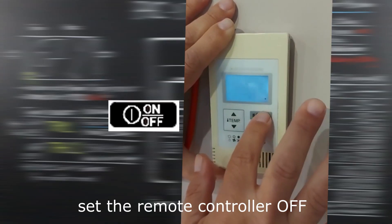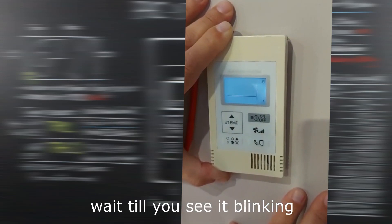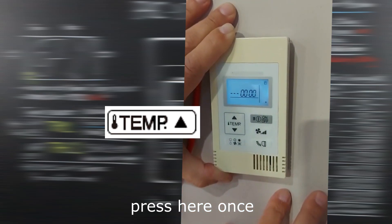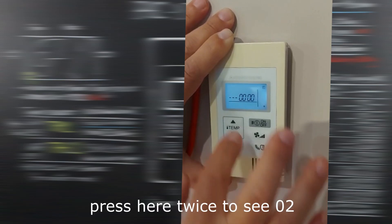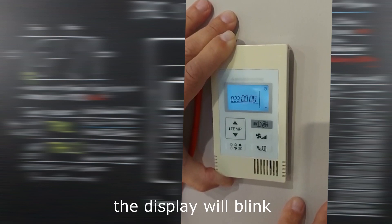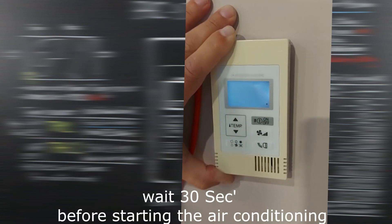Set the remote controller off, then press and hold for two seconds. Wait until you see it blinking, then press the button once, once more, and once more. Press the ON/OFF button once. Press the button twice to see '02', then press once to move the cursor. Press twice to see '3', then press ON/OFF to save. The display will blink. Press and hold for two seconds to exit. Wait 30 seconds before starting the air conditioning.